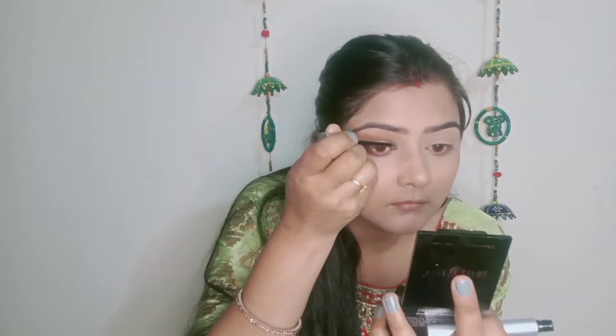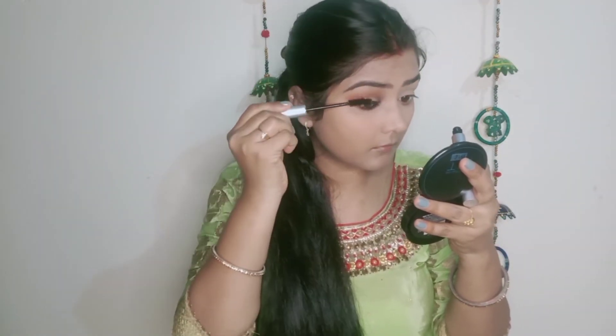Now I will use a color screen eyeliner on my eyes and make a small wing. I apply black color on the waterline along with kajal. After applying kajal on the waterline, I apply mascara on my upper and lower lashes.